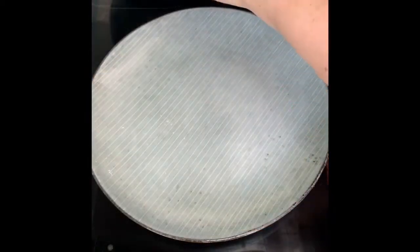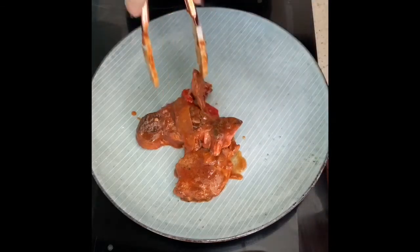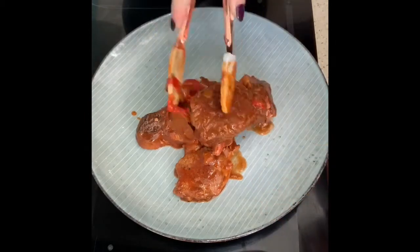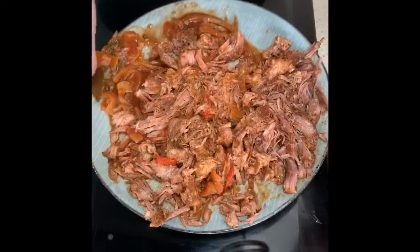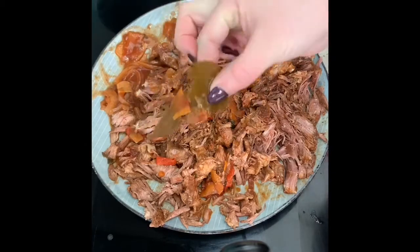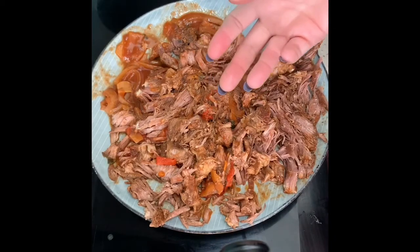Once your stew has been slow cooking for the desired amount of time, pull out the steak and we're just going to shred that up with a couple of forks - it should just break apart and shred. I've also removed the bay leaves because you don't eat them. Although I've got about 600 grams of meat, I'd probably recommend about a kilo of meat for the amount of sauce.